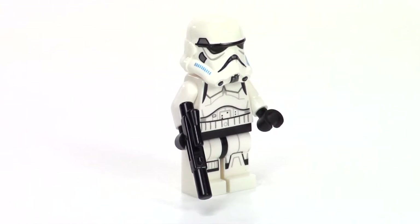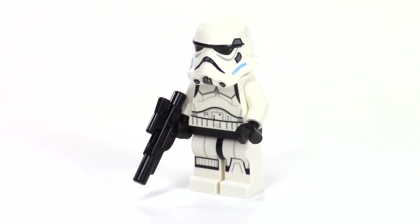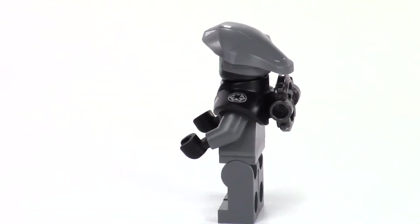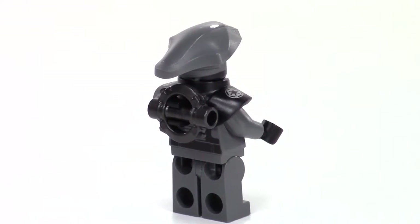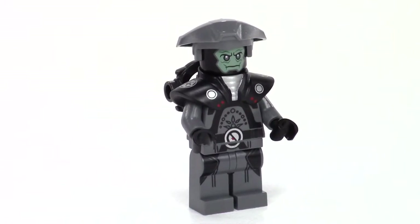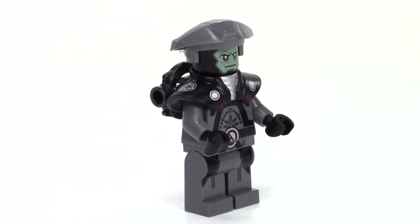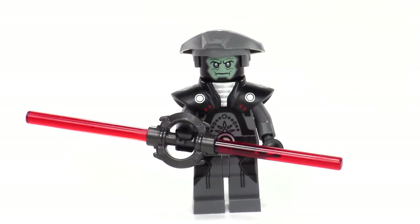Starting off our minifigures, we get one of the Star Wars Rebels Stormtroopers with the light blue lines on the side of the helmet. This awesome minifigure is the Fifth Brother — they did a wonderful job on this guy. His lightsaber has kind of a spinning handle blade. He's got cool shoulder plates with the Imperial symbol, kind of a sand green face with a really cool helmet, and detail and printing all down his torso. Just a wonderful job on this guy — here he is holding his dual-blade spinning lightsaber.